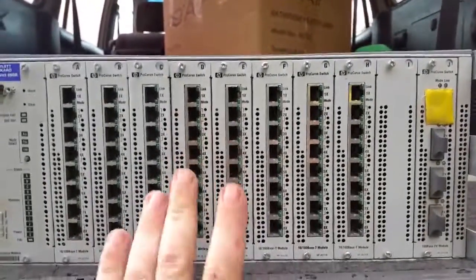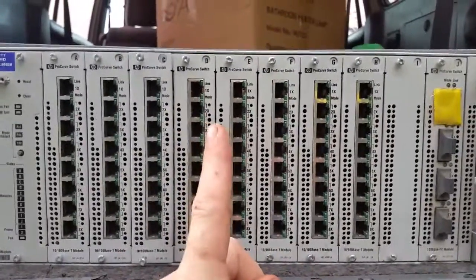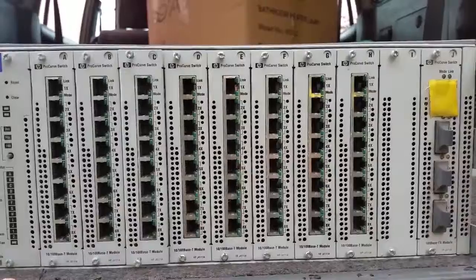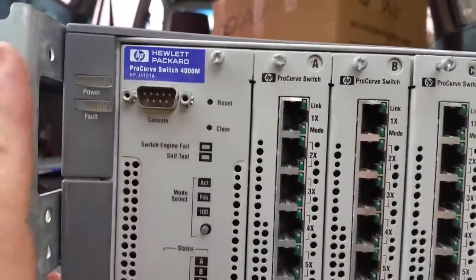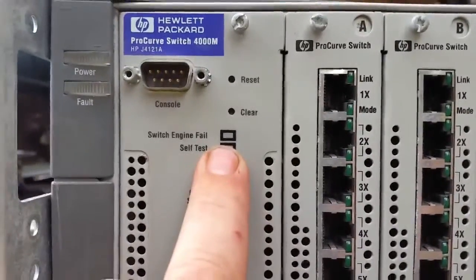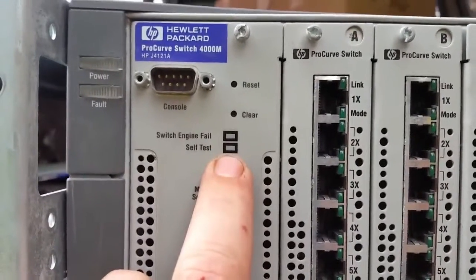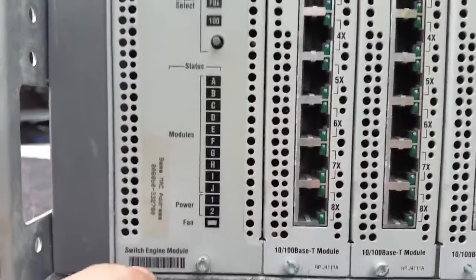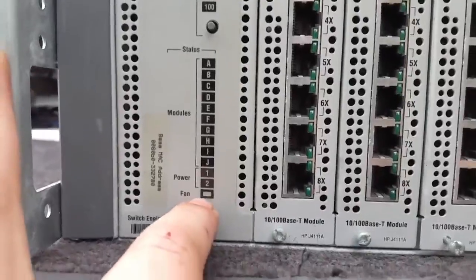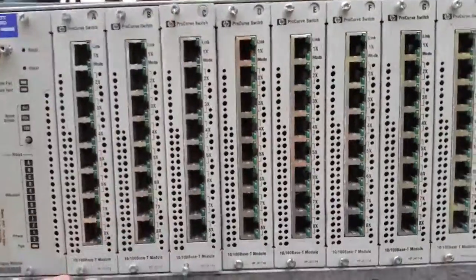Unfortunately we can't power this up. I've completely forgotten the password. On the front we have our console port, RS-232 DB9. We have our system engine fail light — that's when the thing crashes. Self-test light — this lights up when it's self-testing from boot. We have our mode select, our module statuses, and our fan good and bad light.